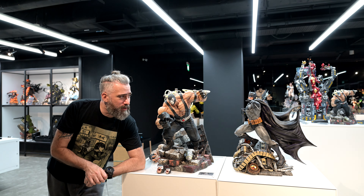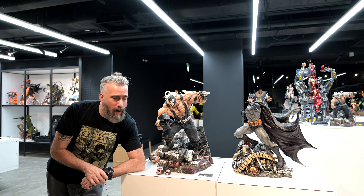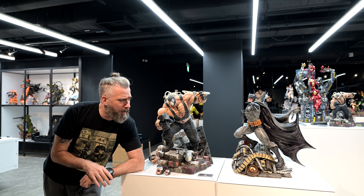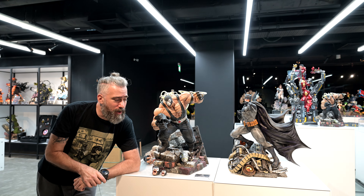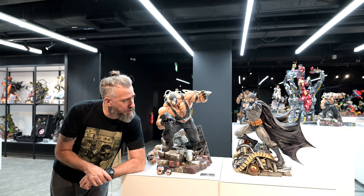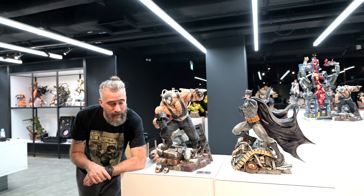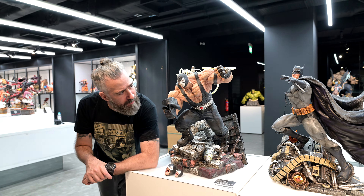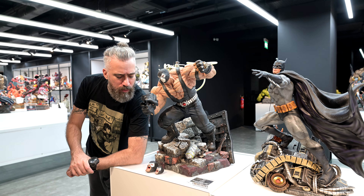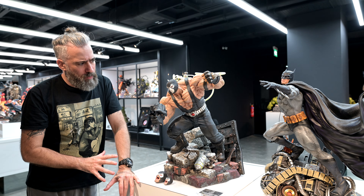Okay everyone, we're back. As I was saying, we are here looking at the Classic Bane by XM Studios. We're in the gallery and the studio — the gallery is in Singapore. Tyler's on the camera, thank you Tyler. This piece has got a lot of mixed comments on the forum, so I wanted to go through it and see what I think myself. One of the initial things I thought was that it was a little on the small side.